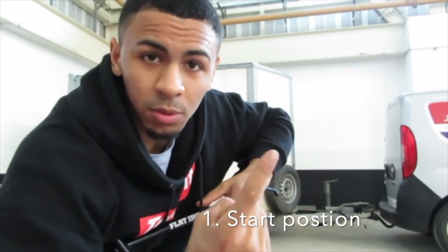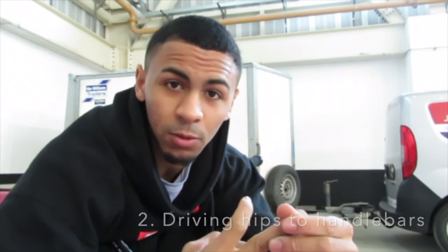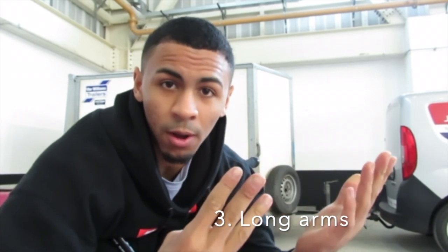There are three points I'm going to help you with today. Number one: when you're set up on a start block, your position should be like how it is on the gate. Number two: you're delivering your hips forward to your handlebars. And number three: you're going to have nice long arms to allow you to deliver those hips to the handlebars.